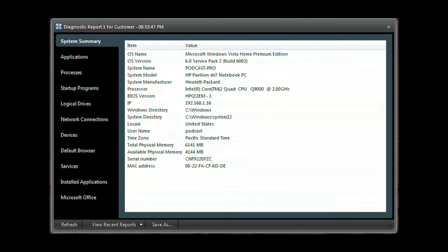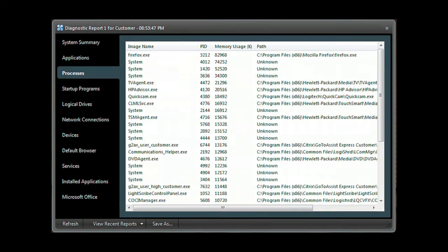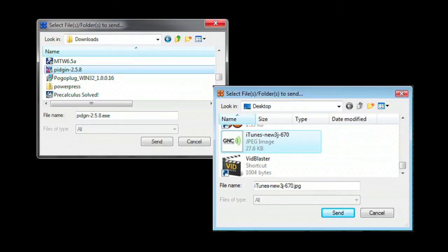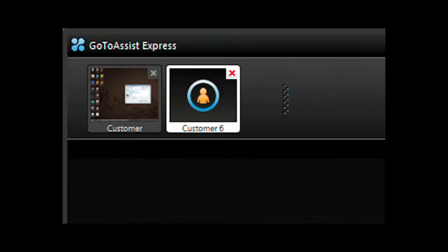Need deeper access? Run the GoToAssistExpress diagnostic application to get a system summary, application list, processes, programs that start when the computer starts, network connections, devices, services, along with installed applications, and much more. Easily send or receive files back and forth between your and your client's computer. Have another support request come in and need to do two support sessions at the same time? You can run multiple support sessions with GoToAssistExpress.